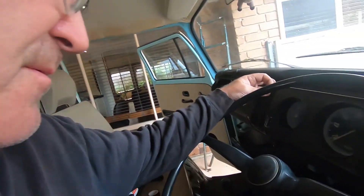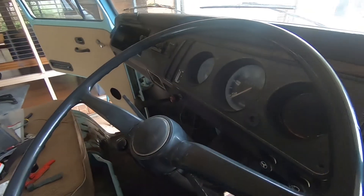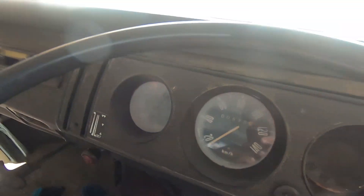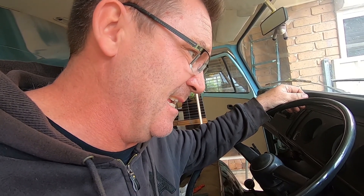In my infinite wisdom, when you have a look at the gauges you'll notice they're quite milky around the edges. When they're milky like that it probably just needs a good clean inside. So I've decided to take the gauge binnacle out, pull it all apart, and give it a clean so when you hop in the Kombi come sale time it's going to look really neat. I don't know if I've done it the right way, but I'm going to have a crack at it.